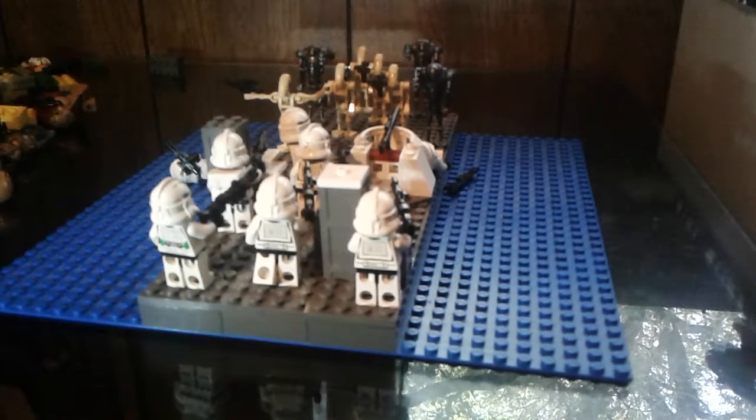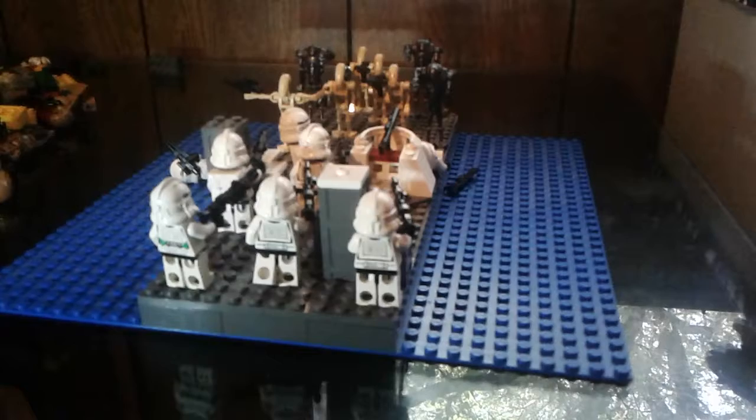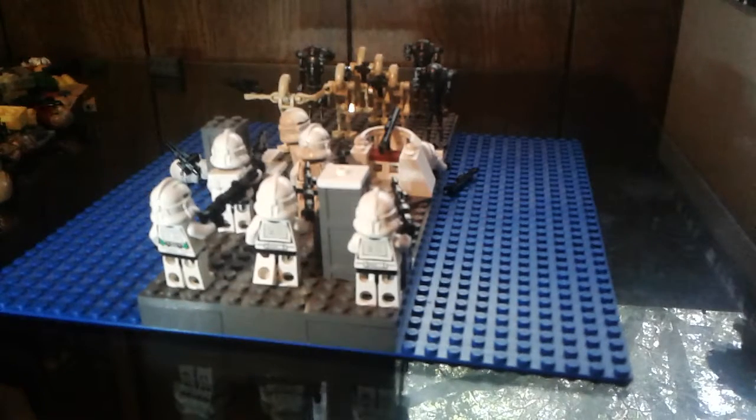Now without further ado, let's get into the MOC. This isn't the top part of Kamino — you know, the parts that you see all the time. This is like a lower part of it, since I didn't know how I was going to build the towers or stuff and I didn't want to raise that.